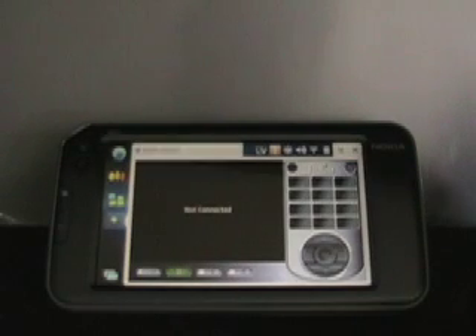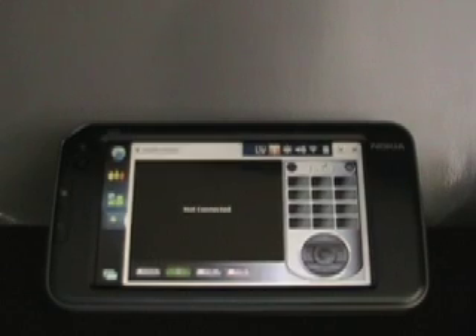This is Matthew Miller from the ZDNet Mobile Gadgeteer, and this past week I had a chance to take a look at the Hava Titanium HD system and the Hava player on mobile devices. This is a player similar to — a competitor to — the Slingbox, where it place-shifts your TV.